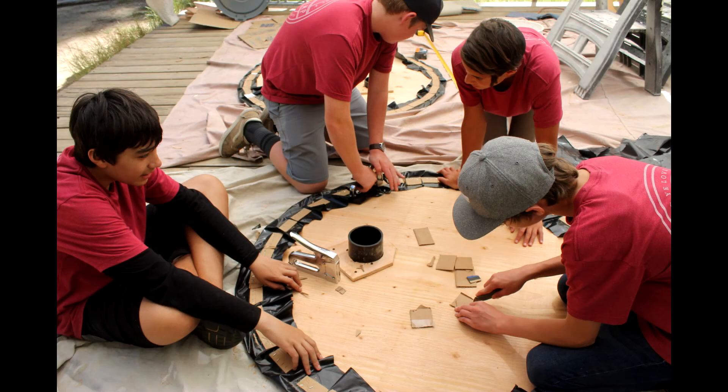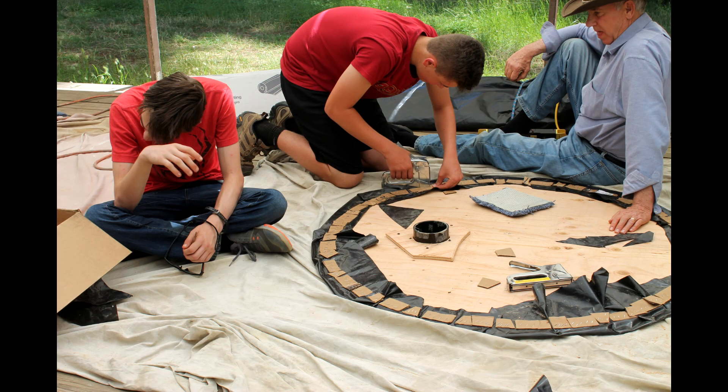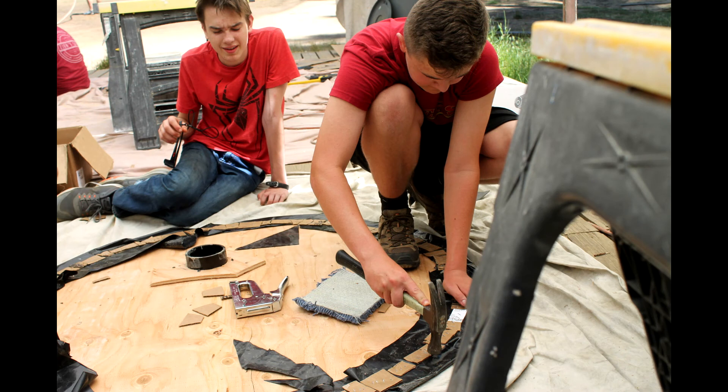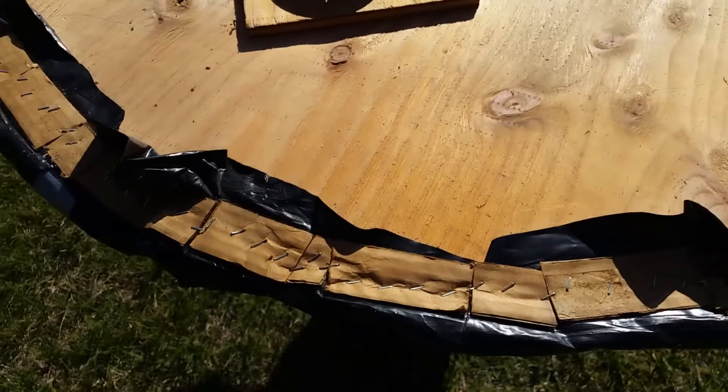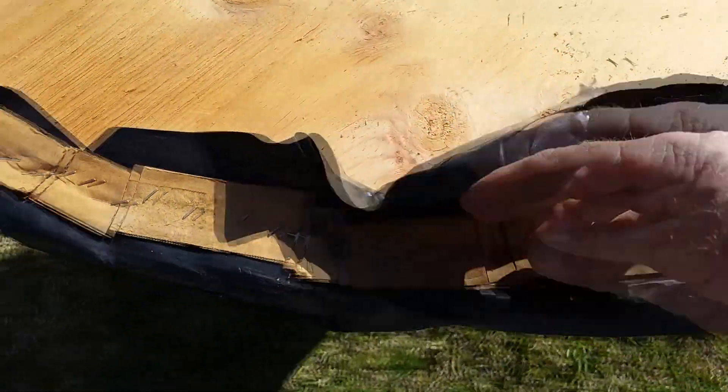I used six-mil black plastic and you staple it onto the disc. As you're putting it on, you don't fold it tight up against the plywood. I use a fold over with about two inches — or two finger-width — away from the fold to the plywood. You staple it with three-eighths-inch heavy staples.